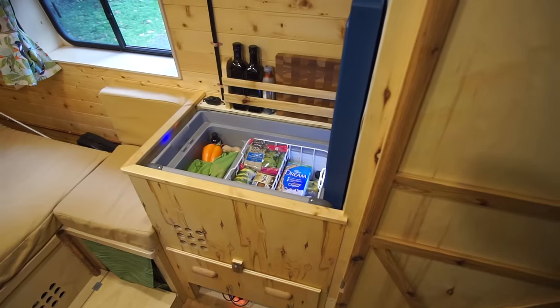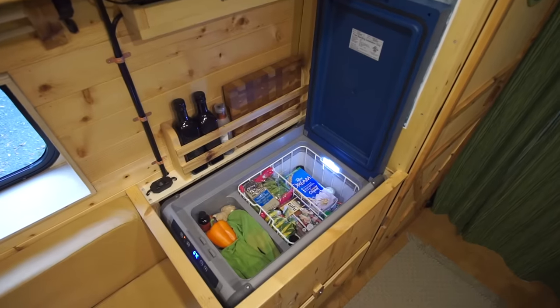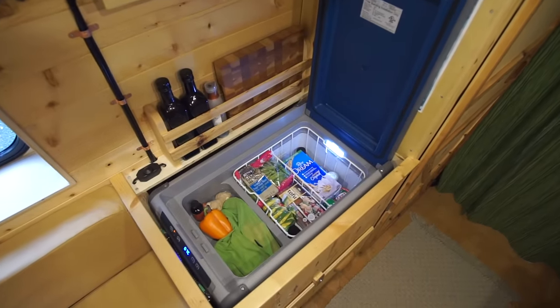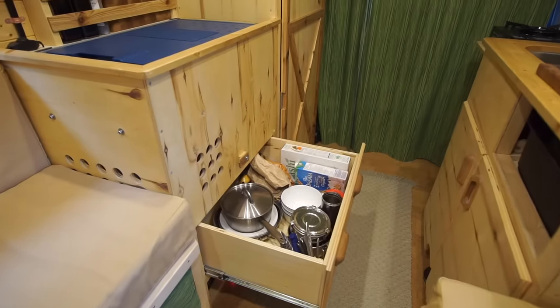There is a drawback though — if we ever need to switch the fridge, maybe five years down the road when they no longer make this particular model, we might not be able to find something that fits in that box. Same thing goes for the water containers. So that might be a bit of a risk in the long run, but for now we're really happy to have these pieces of furniture that really maximize living space.